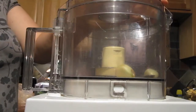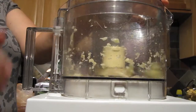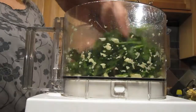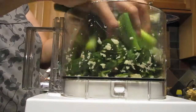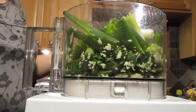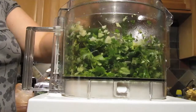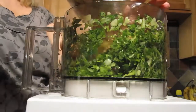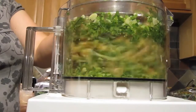Add the cilantro and the scallions — I almost dropped the plate there. When you get them all in, chop finely again. Add the chickpeas after you've rinsed and drained them, and pulse a few times.